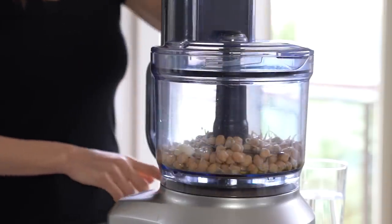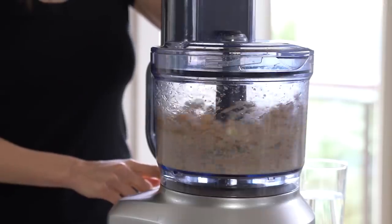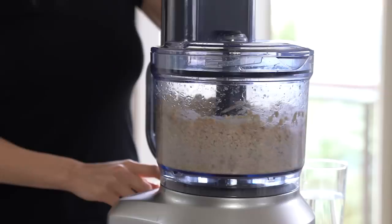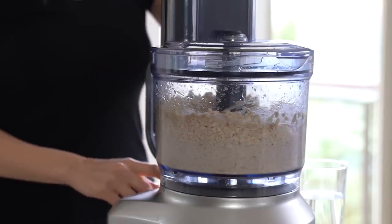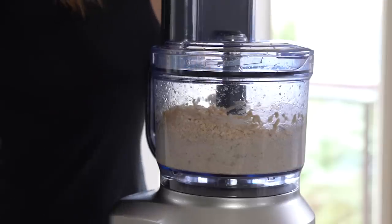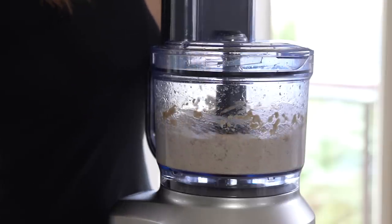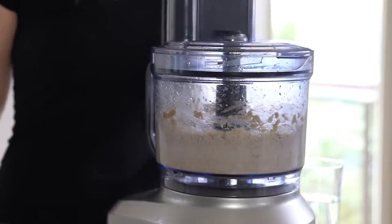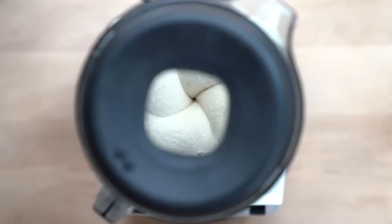Process all the ingredients, occasionally scraping down the sides, until the hummus is smooth. If it's too thick, feel free to add a few tablespoons of the chickpea cooking liquid, or water if you're making raw hummus, to get the hummus to the consistency you want. A food processor is great to start with, but a high-speed blender is where it's at if you want really smooth hummus. I know it's more dishes, but it's so worth it.